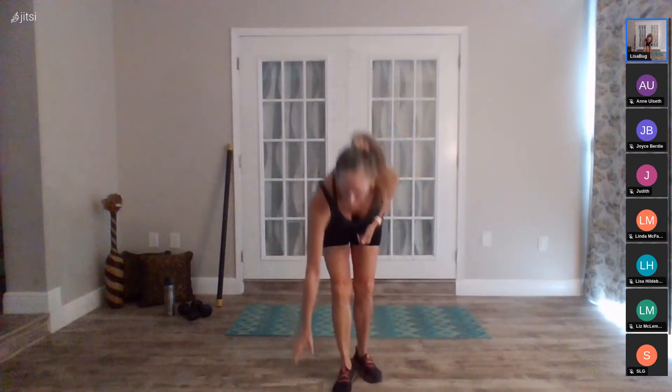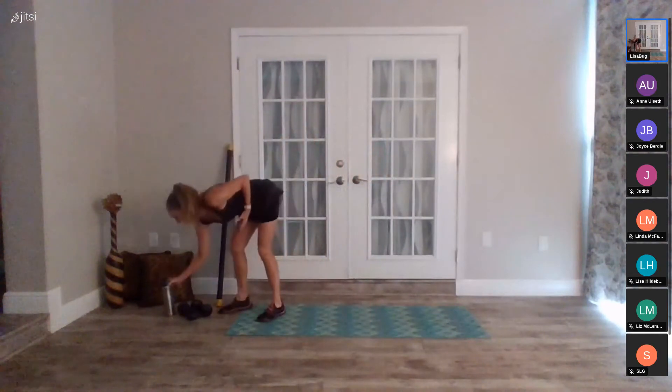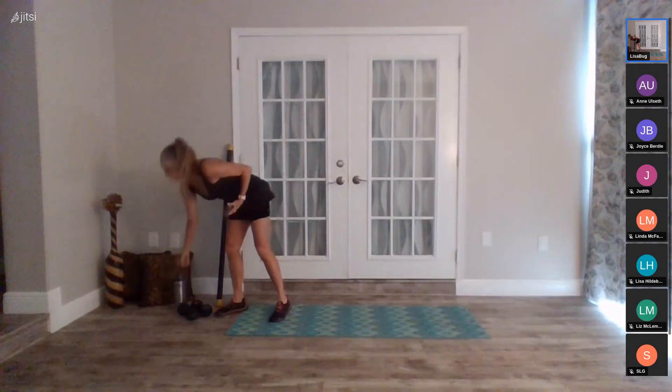All right, you guys ready to go? Those are the exercises. Our first time through is 30 seconds apiece, so grab a quick swig of water. Okay, first exercise: two steps, two reaches, or two jumps — you can make it a grapevine. Get ready in five, four, three, two, go.